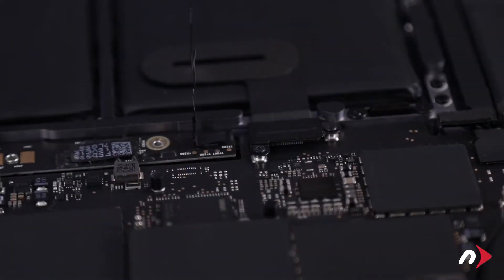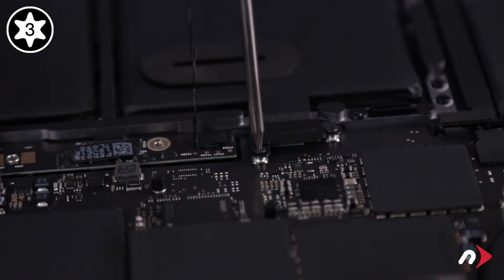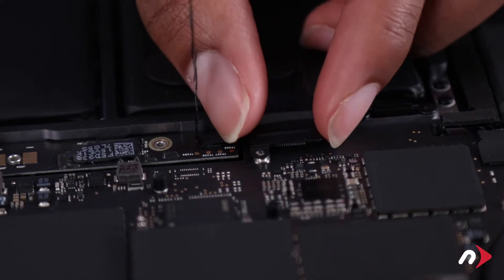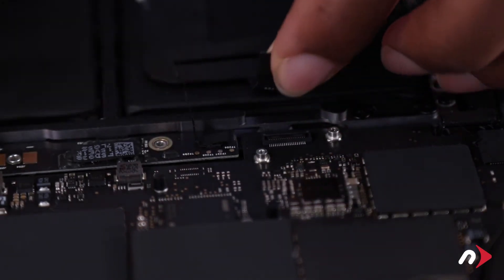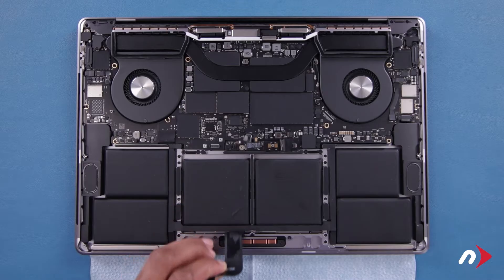Now we can move on to the trackpad connector, which is held in place with two Torx T3 screws and a metal plate, which also need to be removed. You should then be able to lift straight up on the connector to detach it. Then carefully peel the cable away from the battery.